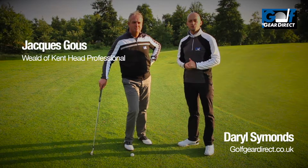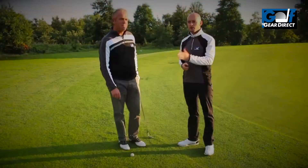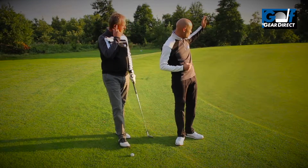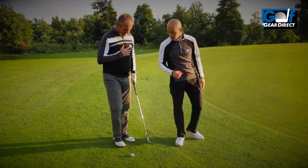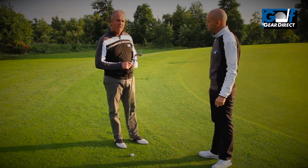Hi guys, it's Daryl from Golfing Direct here. I'm joined once again by PGA professional Jacques Goose of the World of Kent Golf Club. We're playing the 12th hole. We've left it a little bit short and left ourselves a long bump and run up the green, and Jacques is going to talk us through how to play this shot. So Jacques, what are your main thoughts before playing this type of shot?